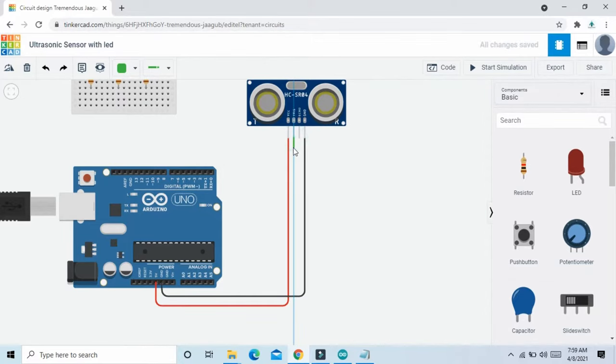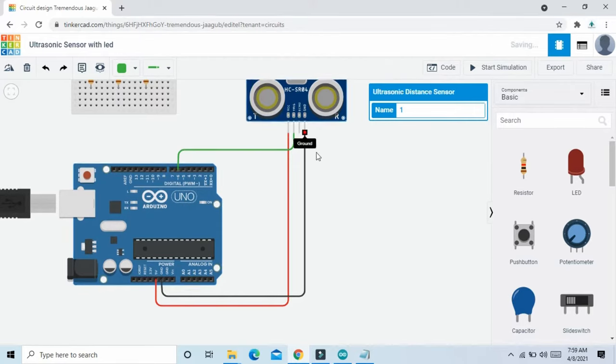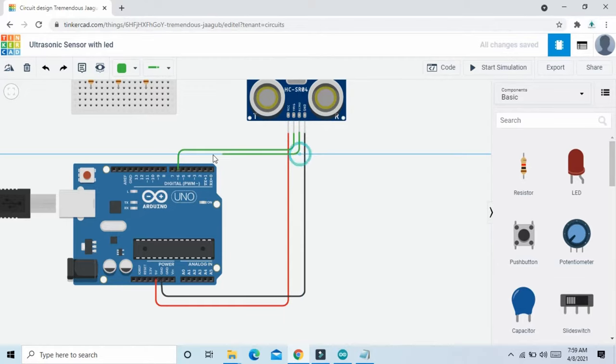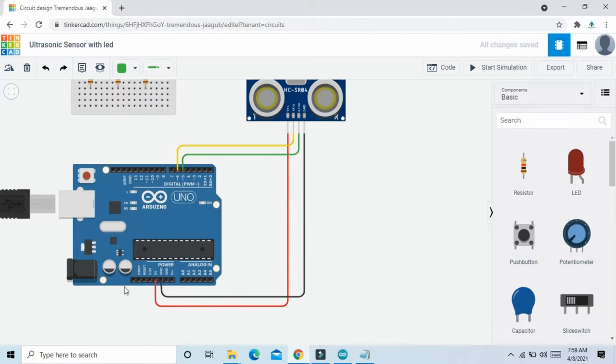The trigger pin connects to pin 6 of the Arduino, and the echo pin connects to pin 5 of the Arduino. Now the ultrasonic sensor is connected to the Arduino.